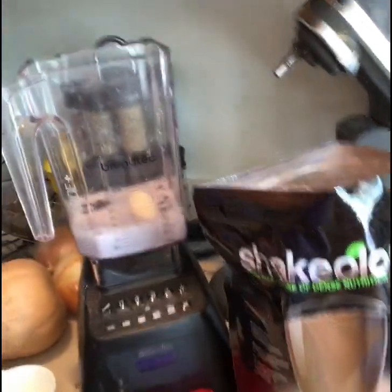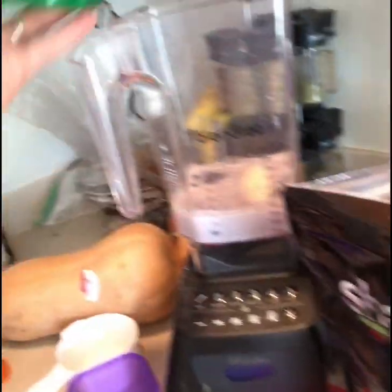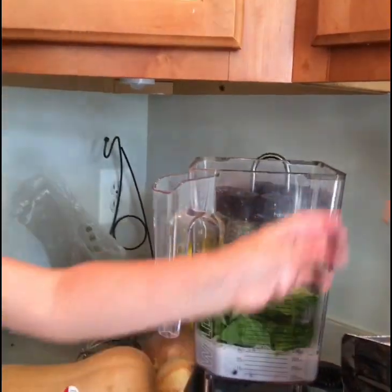Hey guys, it's me and Abigail. I just wanted to show you my Shakeology for my snack between lunch and dinner with a portion fix container. I chose to do one green and one purple. I did some frozen blueberries and a half banana for my fruit, and then I'm adding the green — my spinach — and then one scoop of Shakeology. I did a half cup of almond milk and a half cup of water. I forgot to mention — one scoop of Shakeology is equal to one red container of protein.